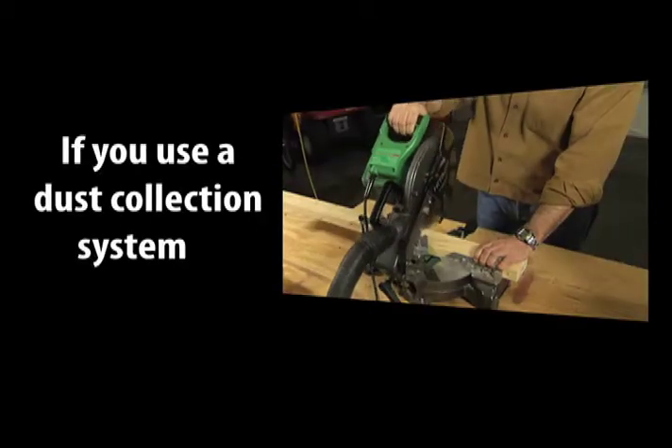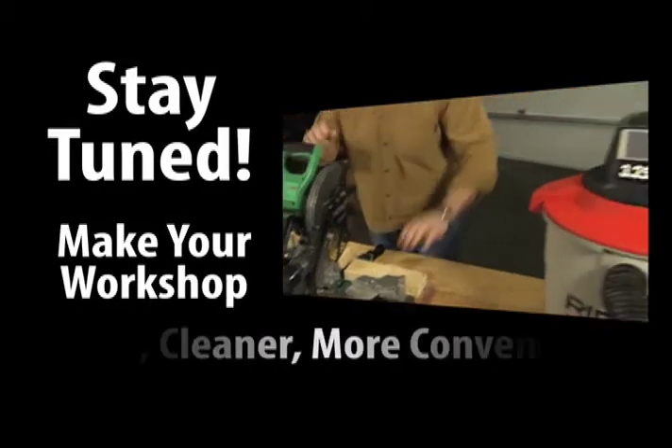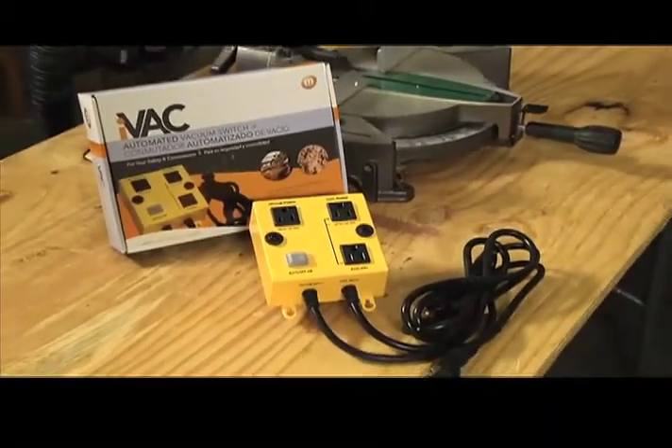If you use the ShopVac as a dust collection system, stay tuned to find out how to make your workshop safer, cleaner, and more convenient. Introducing the iVac automated vacuum switch.